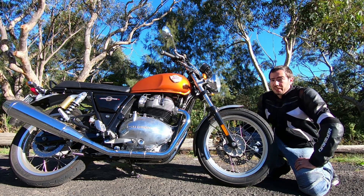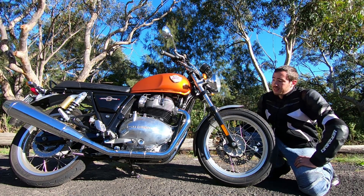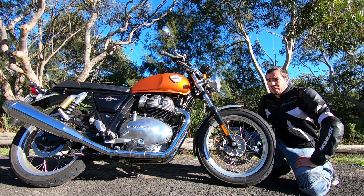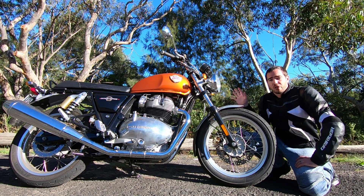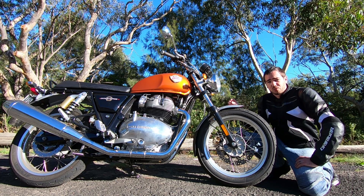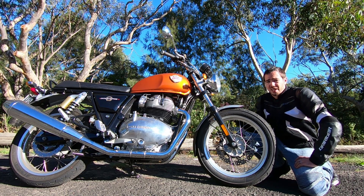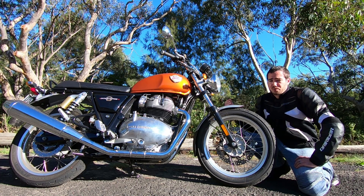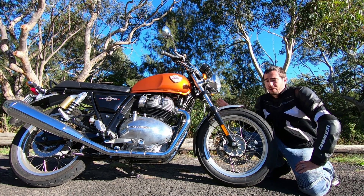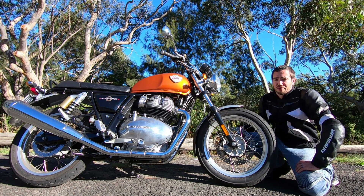Royal Enfield have done a really good job in massively stepping up from their Classic 500. This thing has way more performance, way better brakes, way better suspension — it's just a much better overall bike. Those older bikes are designed for people who want an authentic retro machine with the performance of a 50 or 60 year old bike, maybe just with EFI or ABS. This thing is a proper more modern, still retro-themed bike, but with so much more performance.